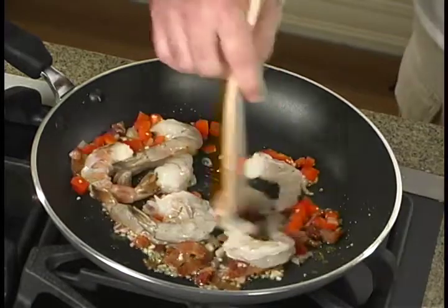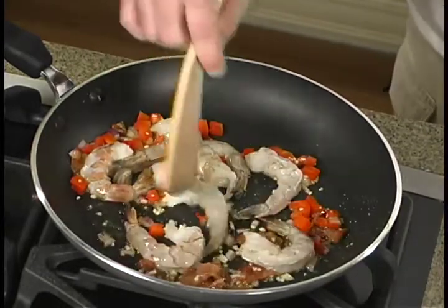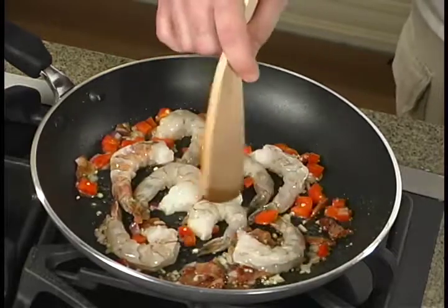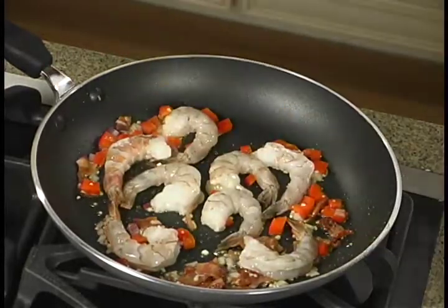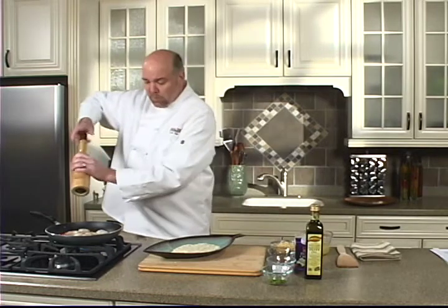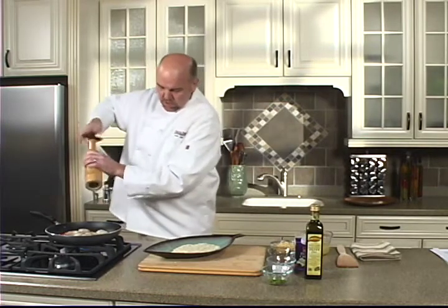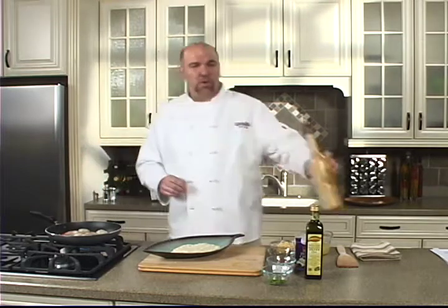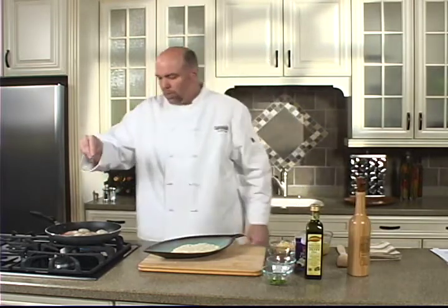Spread these out a little bit so they'll cook evenly. It won't take but a few minutes and we'll have this up and running in just a sec. Season with fresh cracked pepper and salt — the bacon's salty as is, so be moderate on your salt, or you don't have to use it at all.